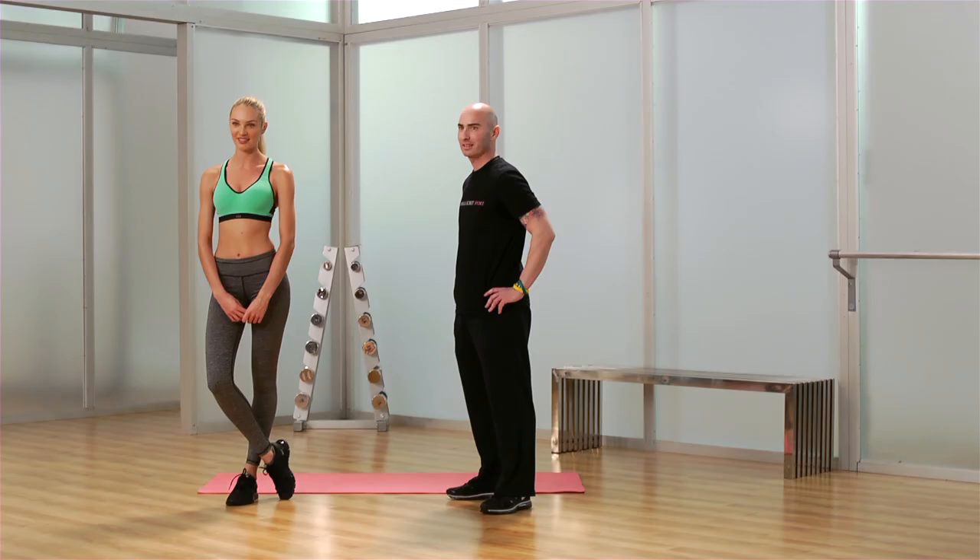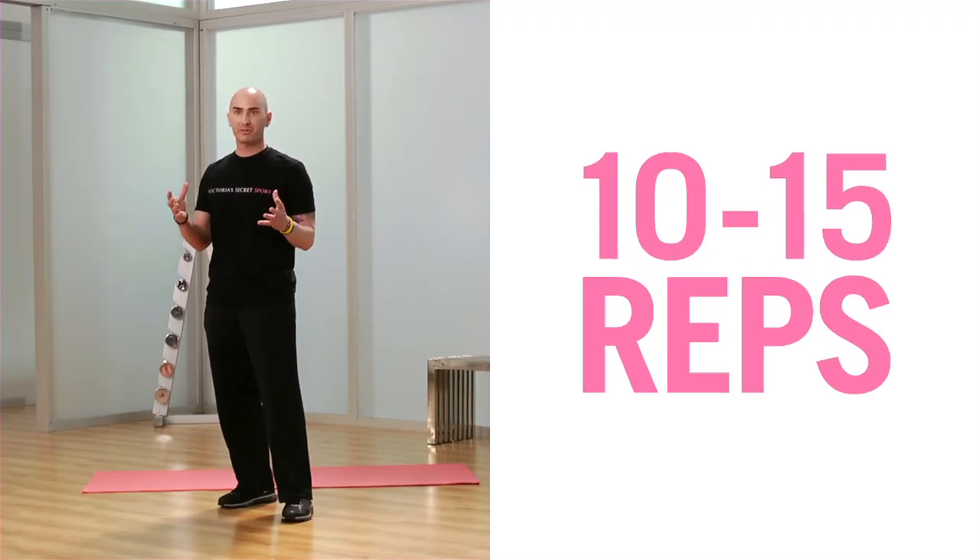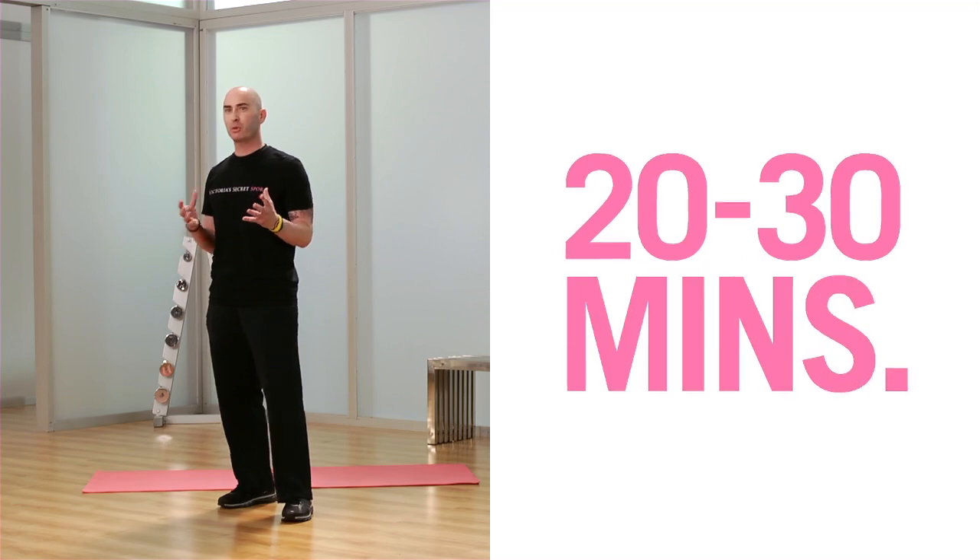Hi, I'm Candice and I'm going to show you how to train like an angel. I'm here with my trainer Justin. Candice and I are going to demonstrate for you a full body workout. We're going to take you through two stretches, six full body exercises and then two stretches at the end. Today we're going to demonstrate five repetitions of each exercise, and then for you, you can go up to ten to fifteen, and the workout will be around twenty to thirty minutes. Let's begin.